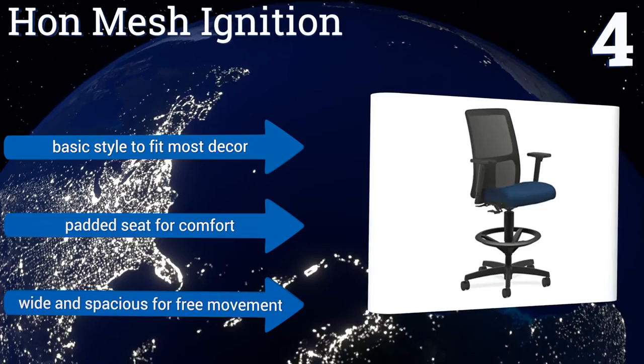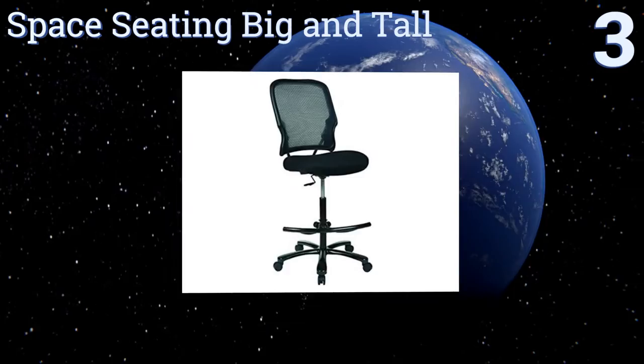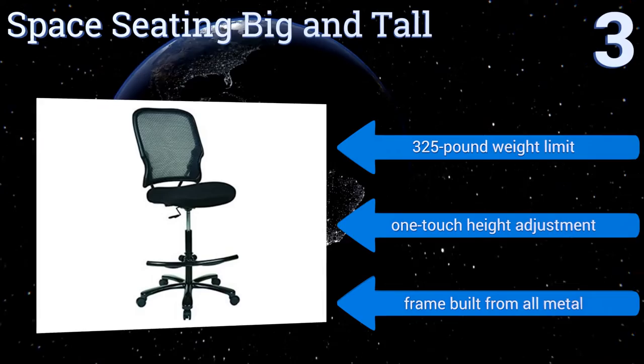Nearing the top of our list at number 3, the Space Seating Big and Tall is made for the larger than average person who needs the perfect chair for their workspace. It slides easily across carpeted floors and prevents discomfort and sweating with the durable mesh backing. Optional arms are available to purchase as well. It boasts a 325-pound weight limit, a one-touch height adjustment and an all-metal frame.